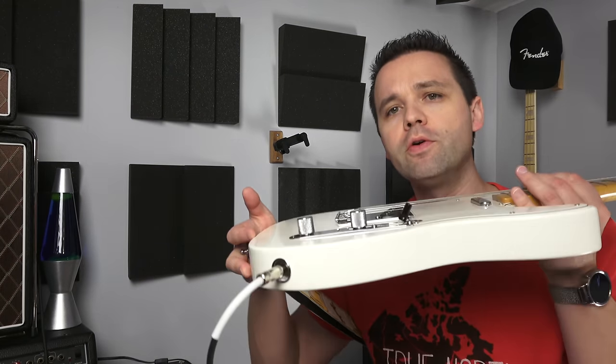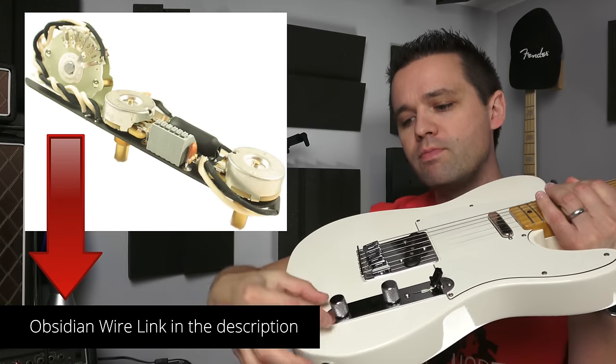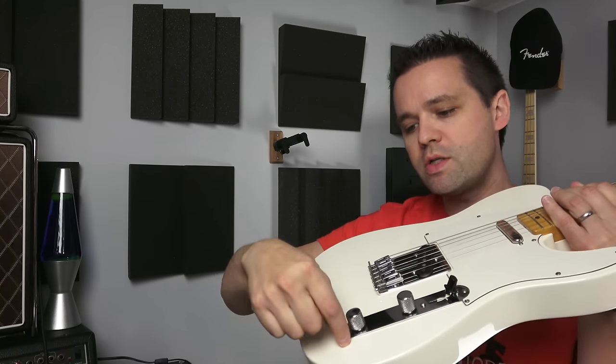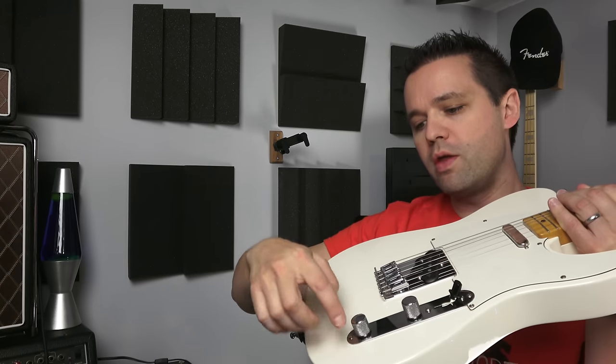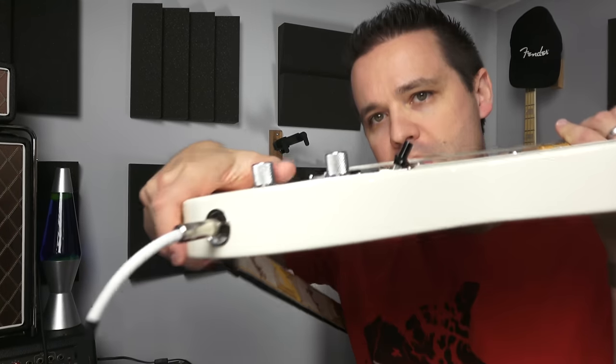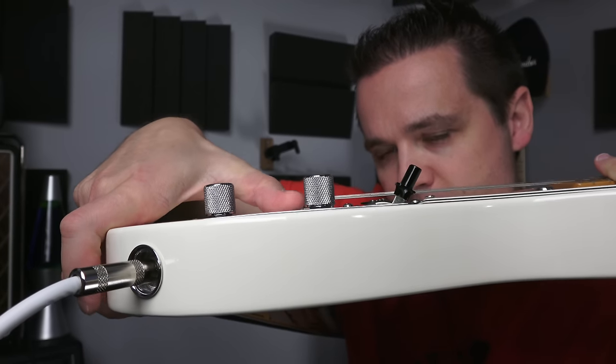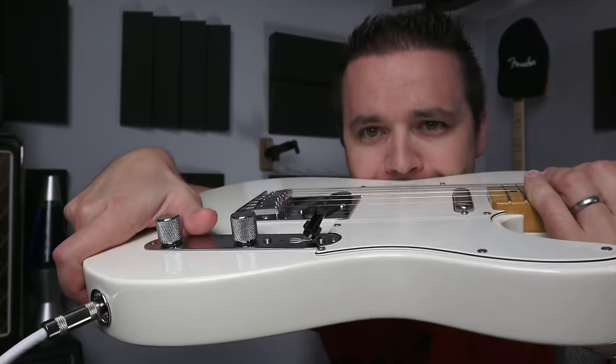This is just gonna be a quick retooling video. The other thing I'm gonna do — it's fitted with an Obsidian Wire drop-in kit, and the last pot right here kind of pushes on the cavity. So I'm just gonna take a Dremel tool and rub away some of the wood there so it fits a little bit softer. I wanted to do the shielding paint — you can get it on Guitar Fetish or StewMac, but Guitar Fetish is out of stock and StewMac is kind of expensive.